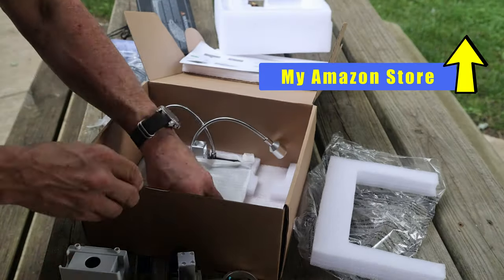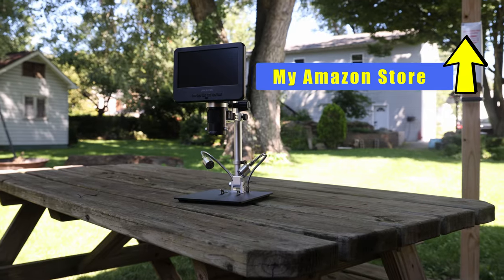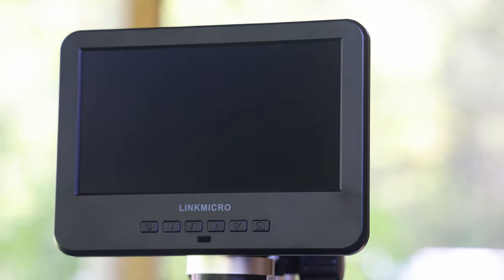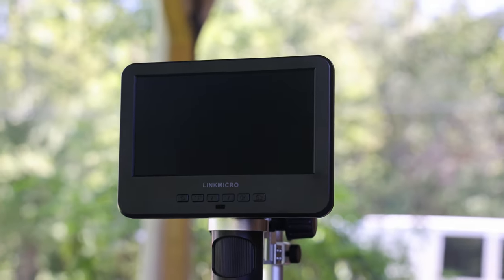Clicking on the link really helps this channel out, even if you don't buy a microscope. Full disclosure, LinkMicro sent me this microscope for free in exchange for making this review video.